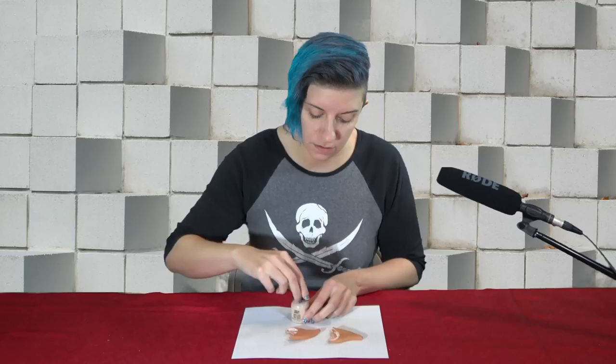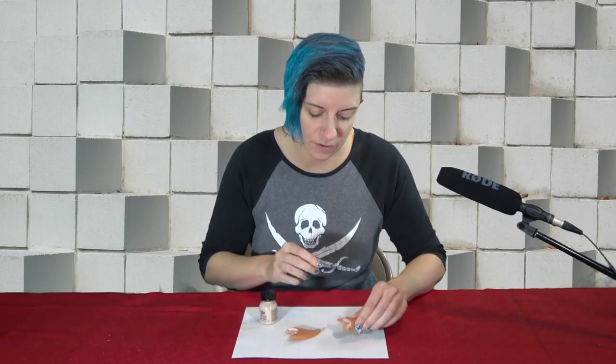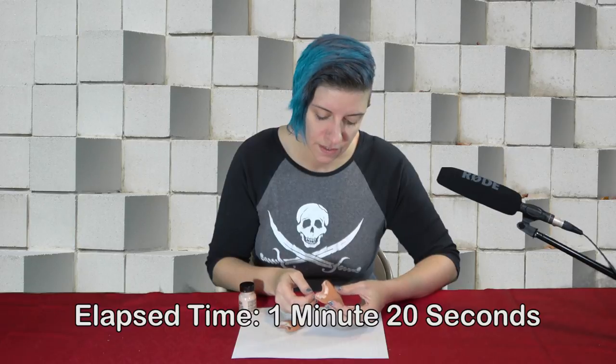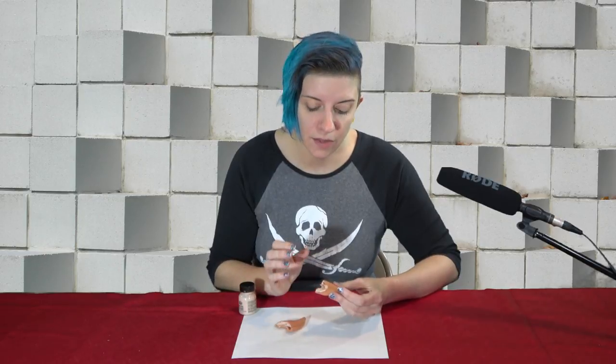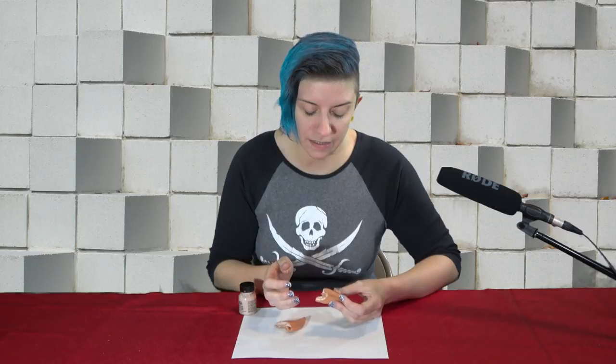Now we have elapsed time — we can play the Jeopardy theme or something like that while this is going. So once your latex or spirit gum has started to set a little bit, then you can go ahead and put on your prosthetic.